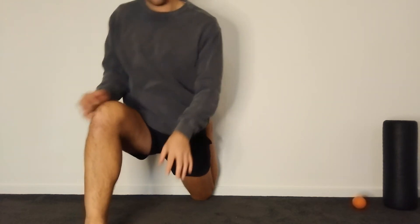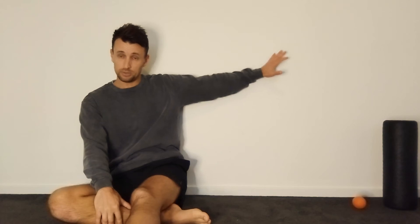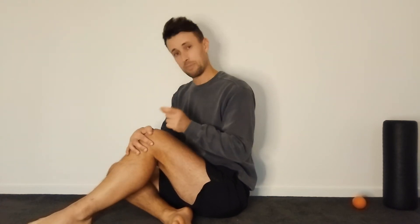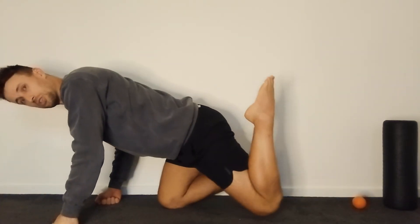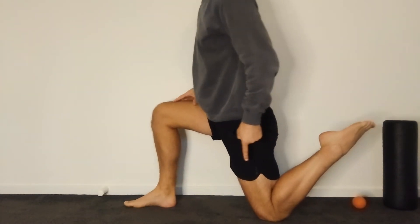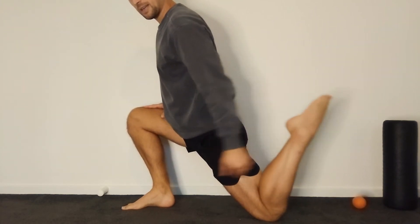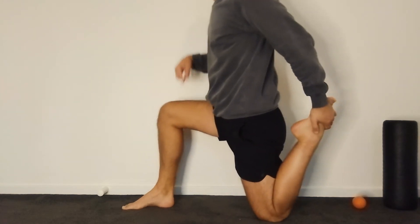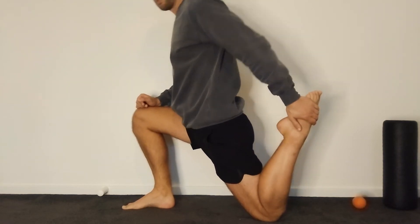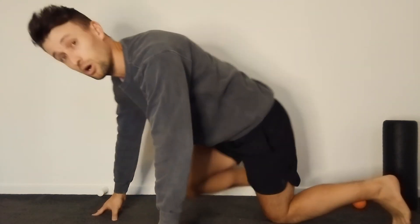If you do have a sore knee, it may be more helpful to have a pillow or cushion underneath. One thing that puts people off the couch stretch is the feeling that they're putting too much pressure through the knee. The interesting thing is that most of the pressure should go above the knee. When your shin is vertical up against the back of the chair or wall, you're not down on top of the knee - you're almost in front of it. The pressure should be above the kneecap, and as you angle back up, you'll feel the tension is above the kneecap and far more tolerable.